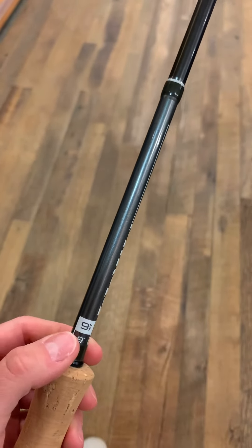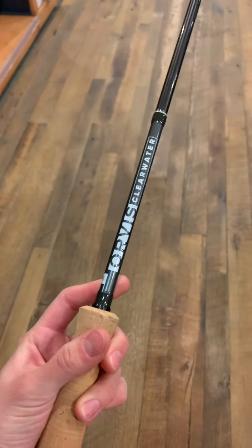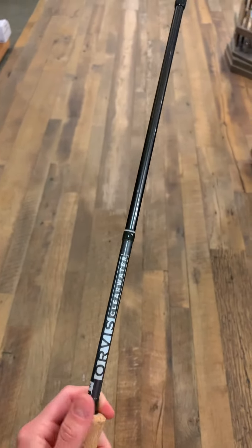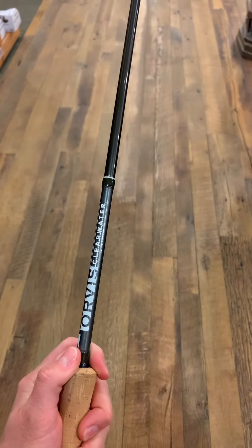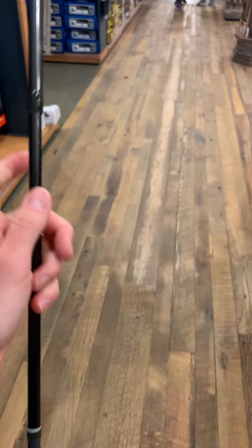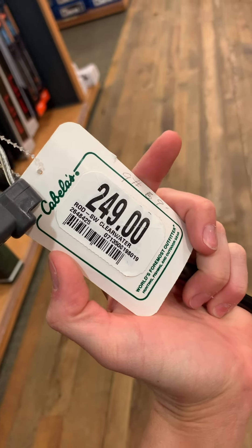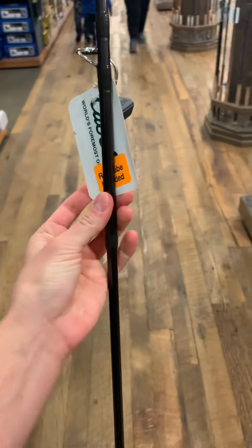We have an Orvis Clearwater nine-foot nine-weight. It is a four-piece, but so far this is the only thing that's right on par for what I'm looking for. In a nine or ten weight, I'd feel a little better about that being a four-piece than I would with an eight or seven weight. We're looking at $249 retail just for the rod. Let's keep looking.